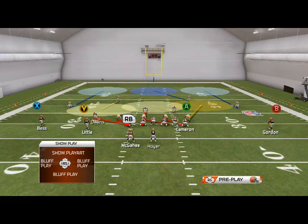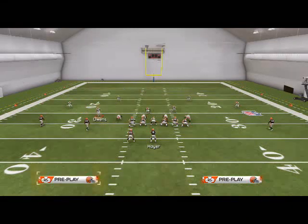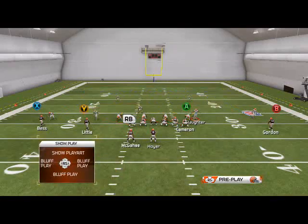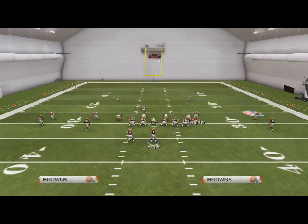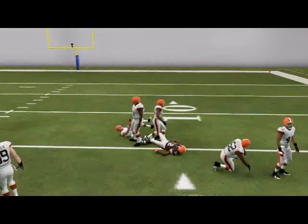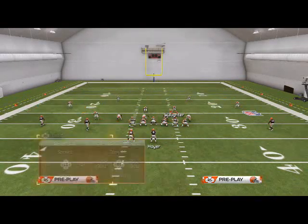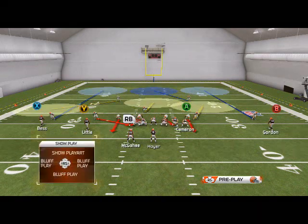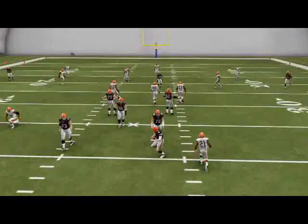If you want good coverage out of it, you need to globally zone the linebackers, globally re-blitz both of them, man a line, and then do your baseline and press — because that's going to put this yellow zone over here. If I don't do that, watch what happens: Slaughter is going to go to the middle, leaving this curl route wide open on the right side of the screen. So set the play up like so, do the man-a-line technique, and I like to spread the line as well — I feel like it gets better rush angles. And there you see that quick B gap pressure off the left edge.